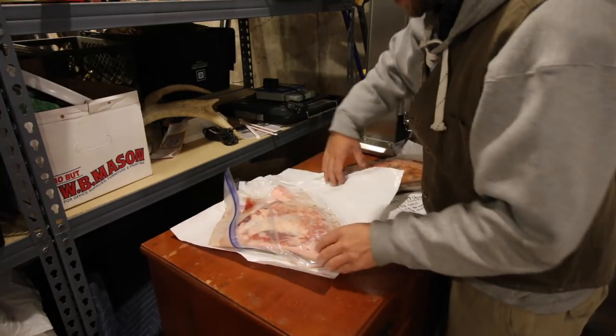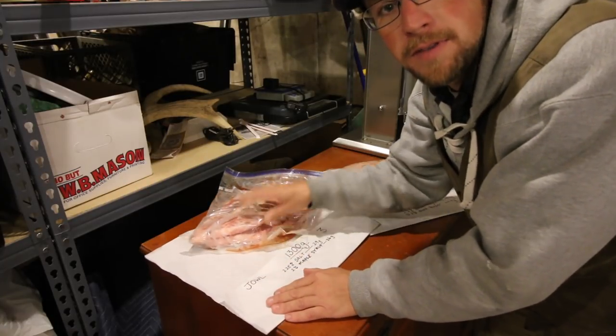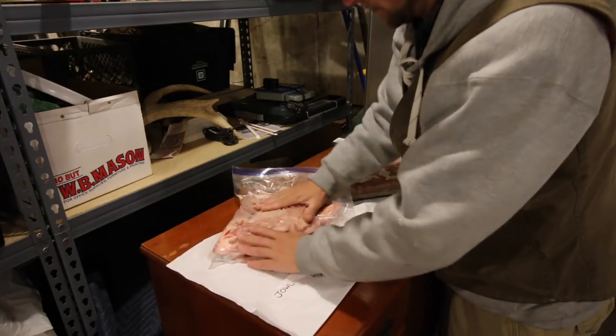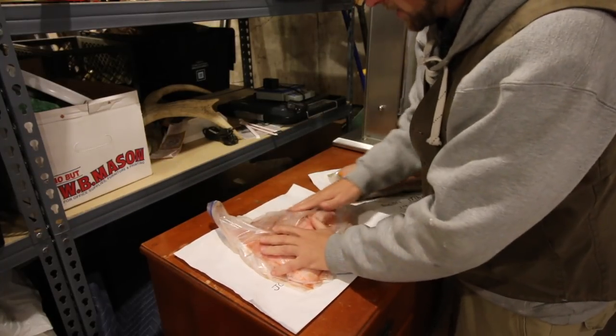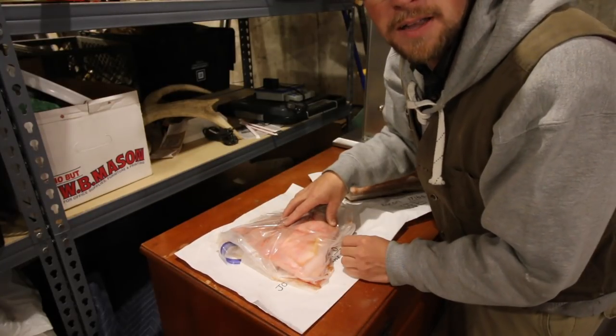This next one — here we have some bacon jowl that we're curing. The recipe for this one is maple syrup and salt, no black pepper. We're going to give it a rub down, flip it over, and rub this side down again. Now this meat can go back in the refrigerator, and we'll get out the last bit of meat that we have curing right now.